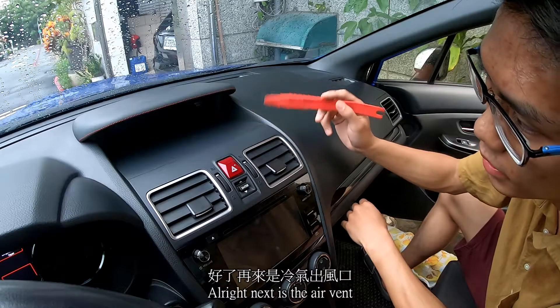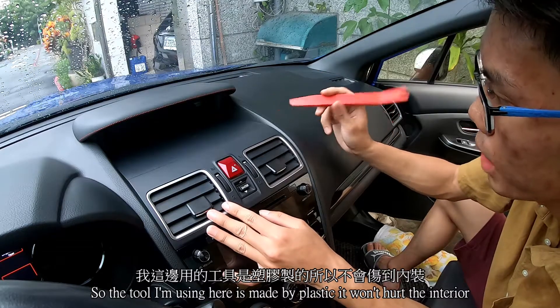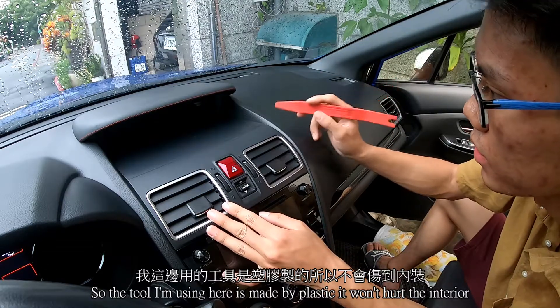Now I'm going to install it. Next is the air vent. The tools I'm using here are made of plastic, so they won't hurt the interior.